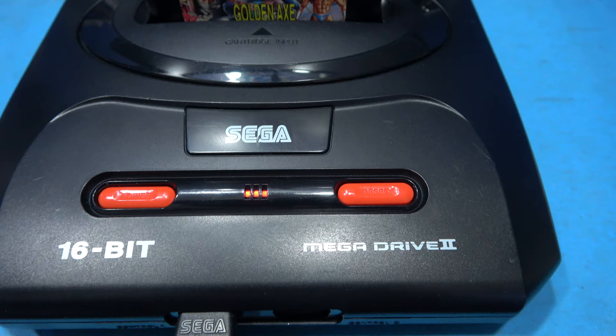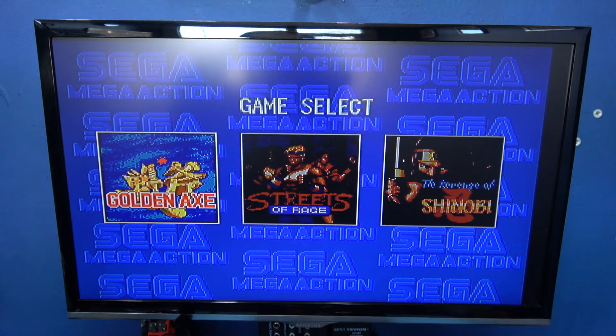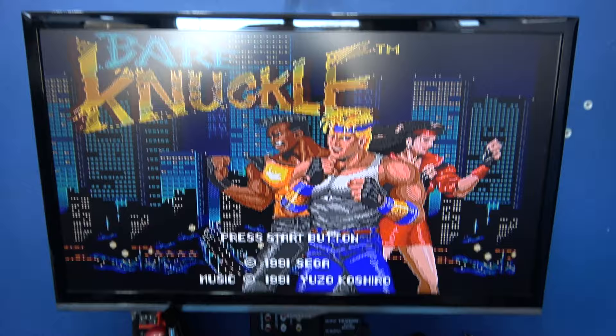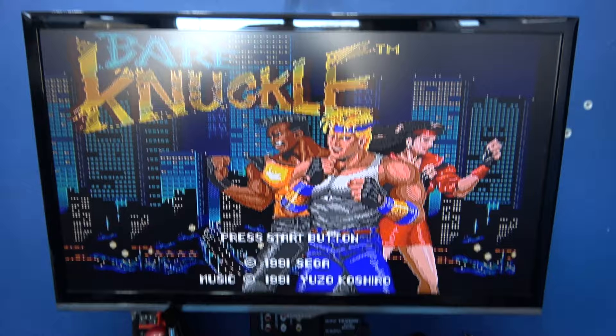Now let's reset the game into Japanese mode — get to red. Console resets and we're still in 60 Hertz. Now let's test the language. We're going to Streets of Rage, and it should say Bare Knuckle now because that's the Japanese name for Streets of Rage. And there we go — Bare Knuckle. So yeah, that's working perfectly fine.